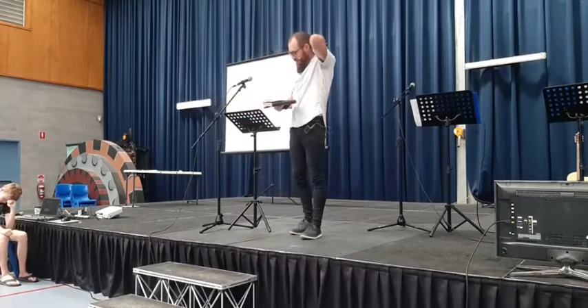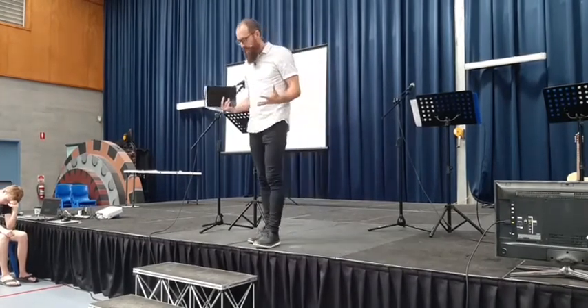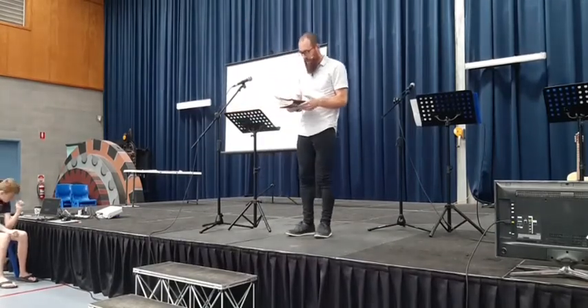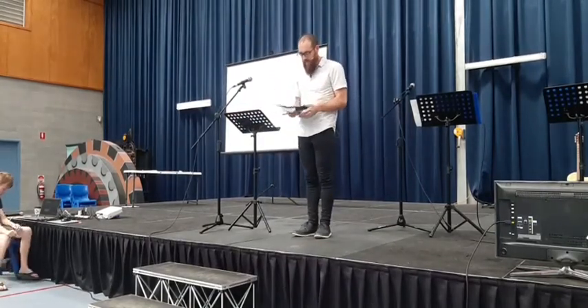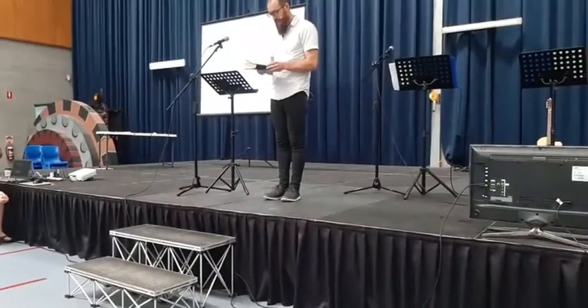Loving Father, we just pray that you would guide us on this topic that is a really big one for us culturally at the moment. Father, we just pray that you would help us to be able to see things from your perspective, and that you might use us to have an influence for good on our community, on our families, in our workplace, and on the world around us. We pray that in Jesus' name. Amen.